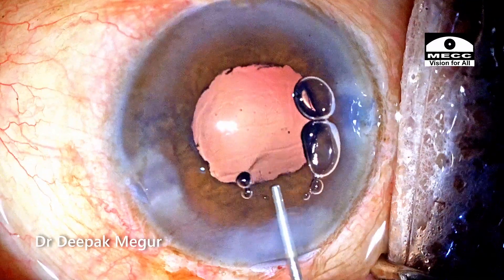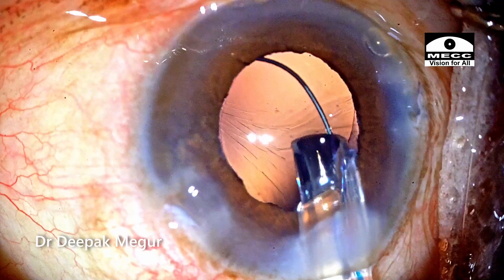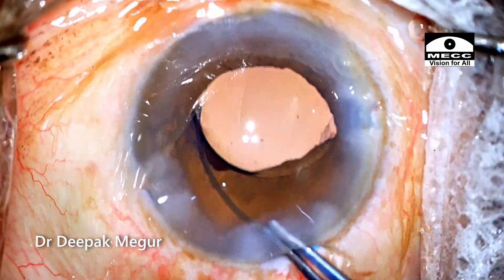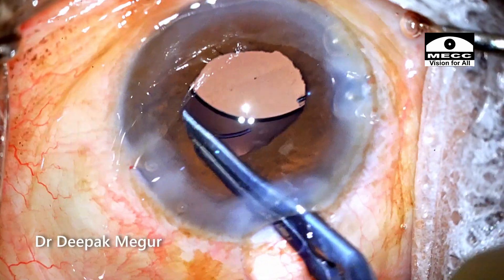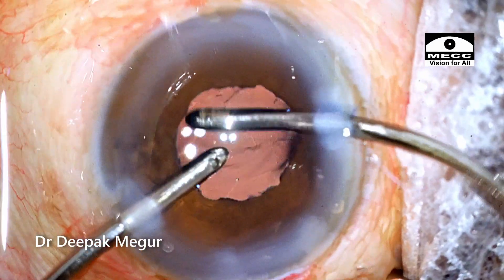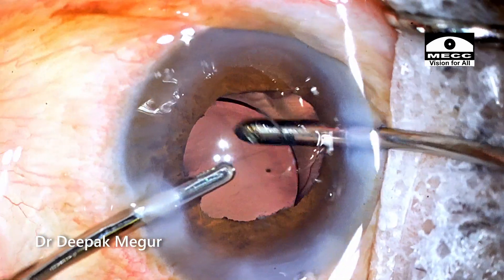I'm using cohesive OVD to form the capsular bag. A multi-piece lens is then implanted into the bag and the proximal haptic is maneuvered into the capsular bag. Time to remove the OVD. The cohesive OVD both in front and behind the lens is aspirated out.